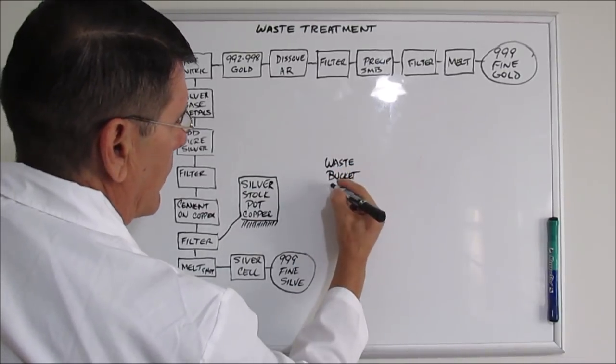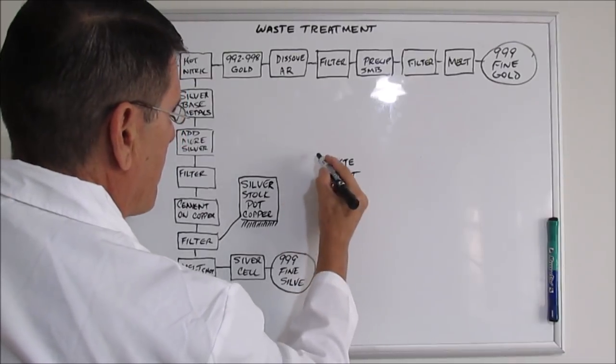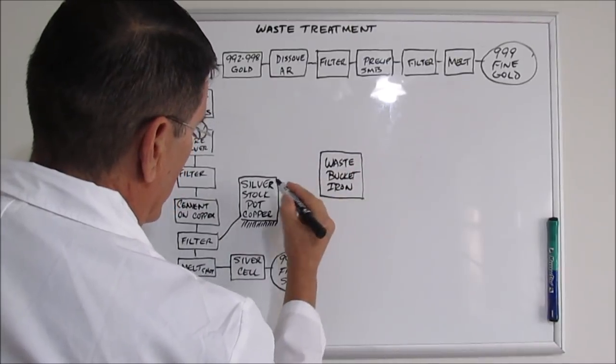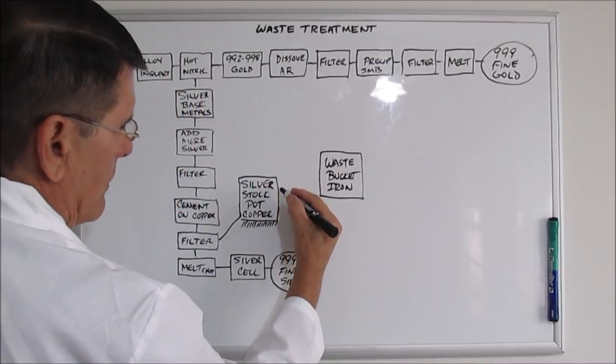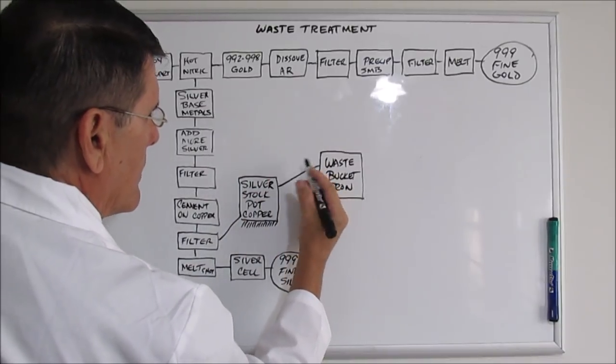In this waste bucket, it's full of iron — angle iron. I take the solution, which is going to be full of copper, and siphon it into my waste bucket.